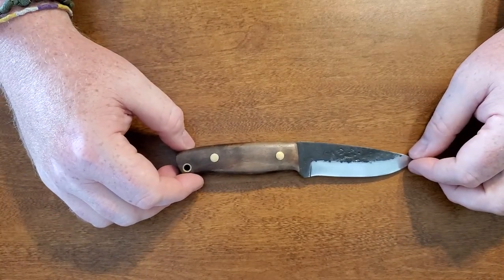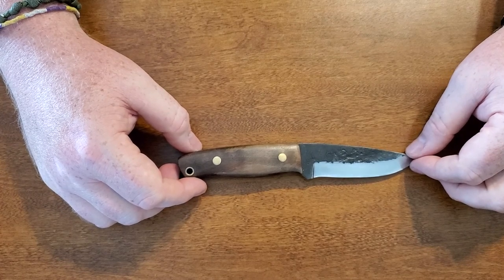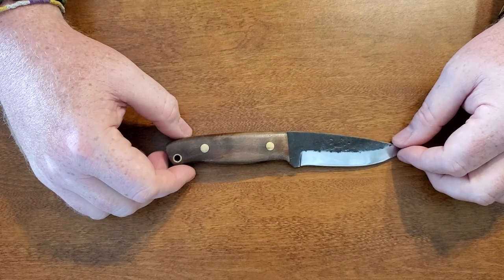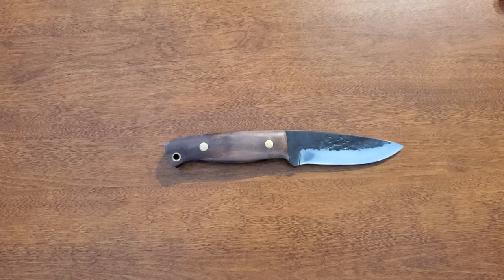Four inch blade is not exactly small, but I will say for a quote-unquote survival knife, in my opinion, yeah, it's a little small. If you're going to use a survival knife, you're going to have something a lot bigger than a four inch blade, in my opinion.